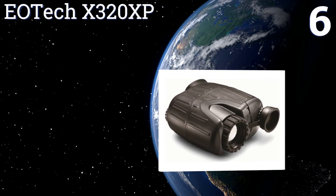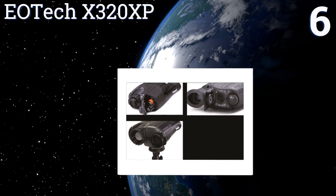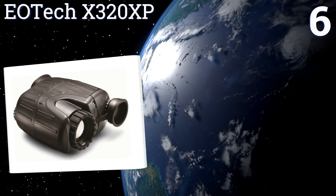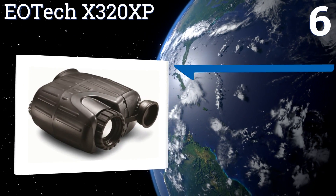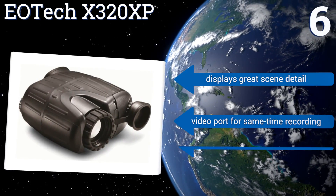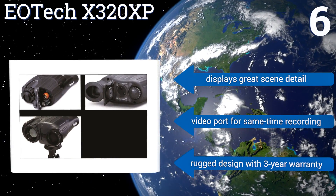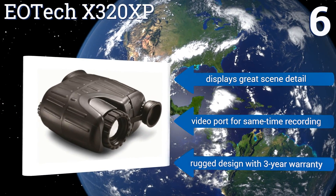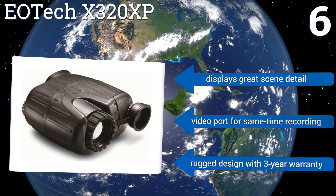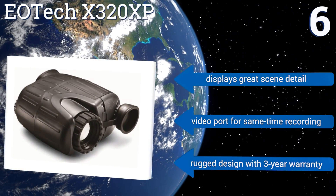Coming in at number six on our list, the Eotec X320 XP is the tactical warrior's dream with three color modes plus a white hot and black hot target image. It's pocket-sized for easy portability, weighs just 13 ounces, and is capable of high-contrast 320 by 240 VGA resolution. It displays great scene detail and has a video port for simultaneous recording, with a rugged design and a three-year warranty.